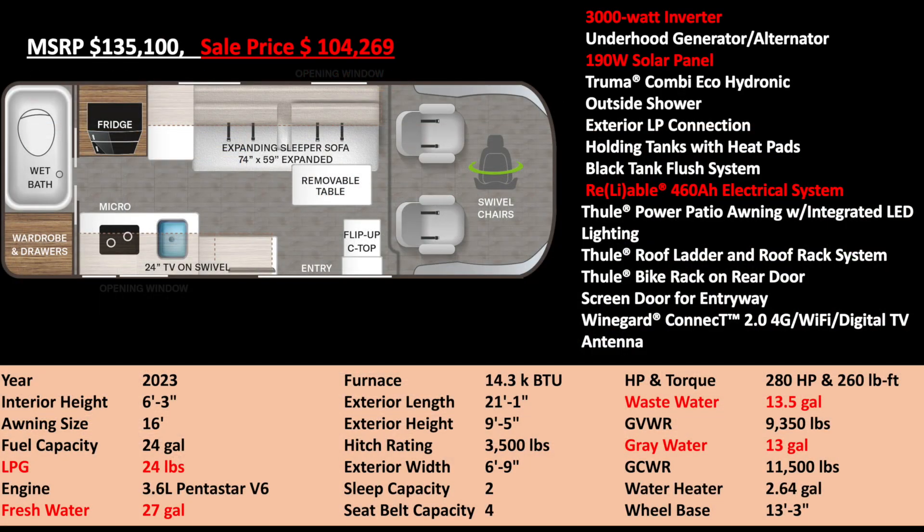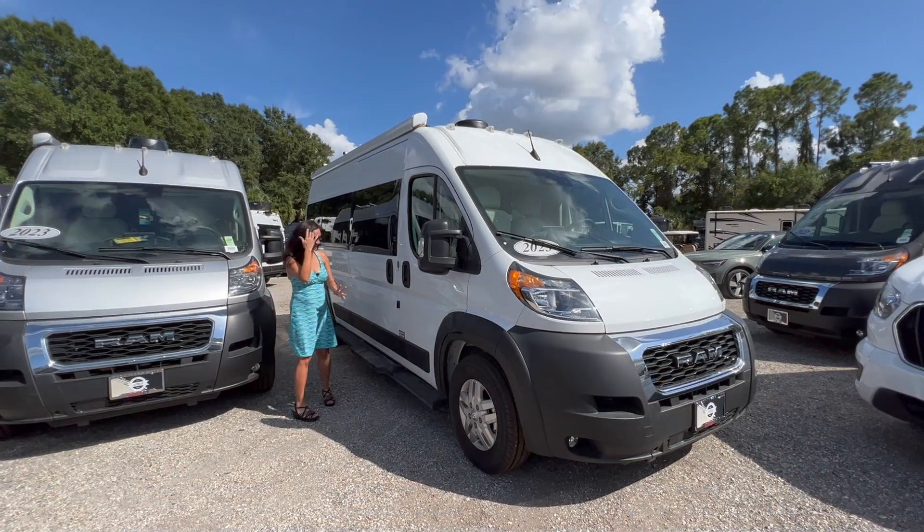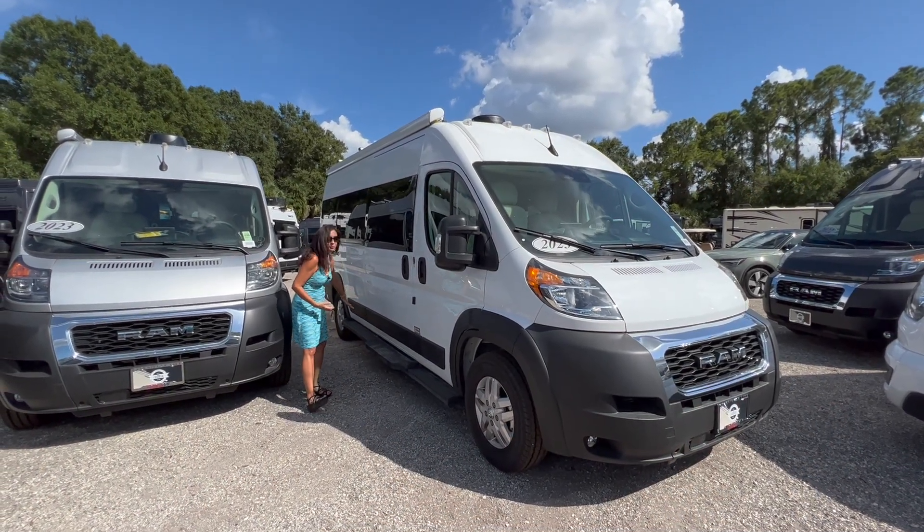Now let's go over some of the specifications. This RV has a 3,000 watt inverter, a 190 watt solar panel, and a 460 amp hour lithium system. The propane capacity is 24 pounds, fresh water is 27 gallons, waste water is 13.5 gallons, and gray water is 13 gallons.